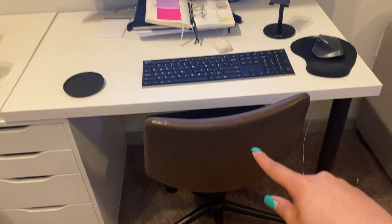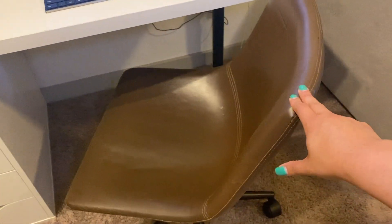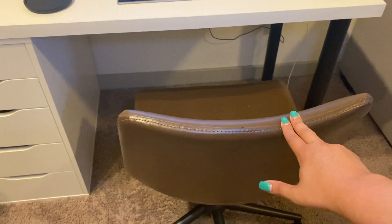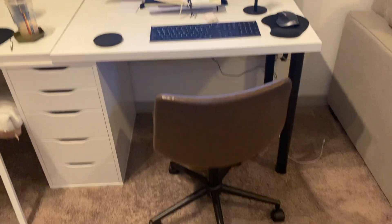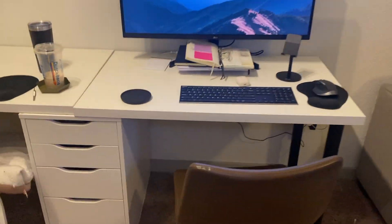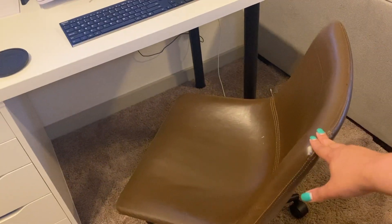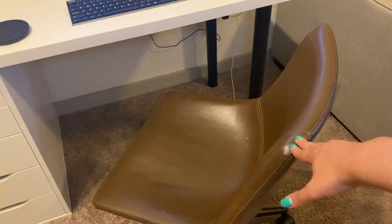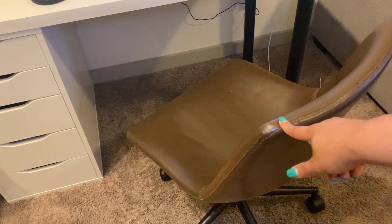Don't sleep on the Ikea clearance section. This chair I got off Amazon and I would honestly rate it a 6 out of 10. It's not revolutionary, not super amazing — it does the job. What I dislike is that it squeaks from time to time, it's not insanely comfortable, and there's not a lot of back support. I've also seen similar chairs at TJ Maxx, HomeGoods, and Ross, so check those places before purchasing on Amazon.